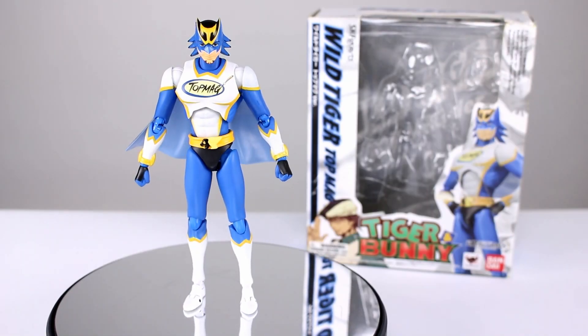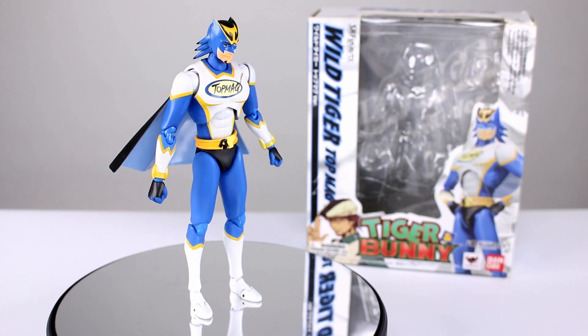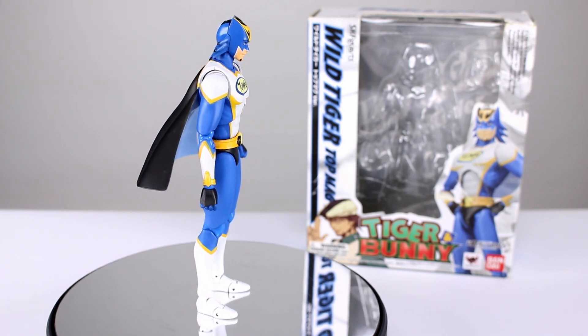Hey, what's up guys, this is Anthony from Anthony's Customs and for this review we are looking at the SH Figuarts Wild Tiger Top Mag version from Tiger and Bunny.